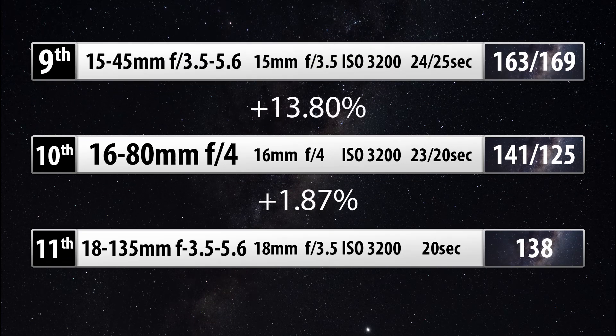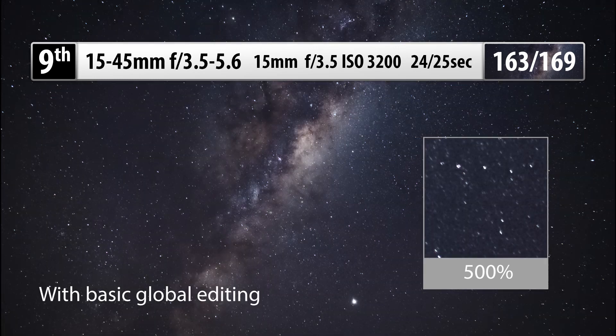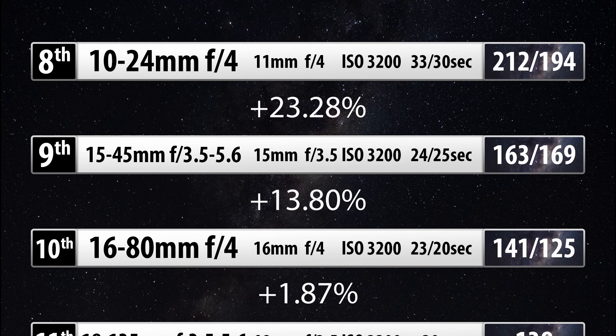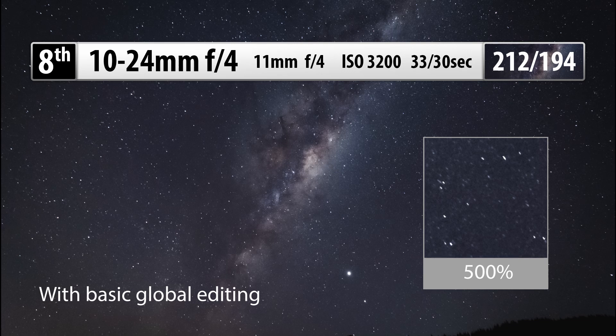With a 13.8% increase in astronomical performance is the 15-45, best at 15mm f4 or f3.5 — there wasn't much difference between those two — for 24 seconds, or 25 seconds without a cable release, getting a final score of about 164. A 23.28% increase brings you to the 10-24 in 8th place, best at 11mm f4 for 33 seconds, or 30 seconds without a cable release, with a final score of 212. However, note that as you go to 12.6mm on this lens, aberrations really pick up, making it a bit of an iffy lens for astro photography.